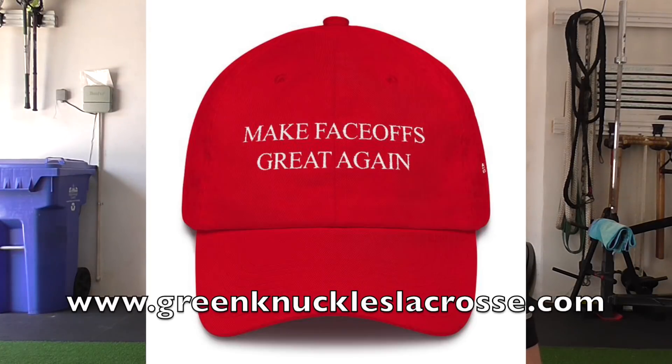That wraps up this video — I hope you guys enjoyed it. If you have any questions on the Boomba Compressor or any cheap head recommendations I should try facing off with, leave them in the comments below. Like and share this video, subscribe to our channel, check us out on Instagram at Green Knuckles Lacrosse, and check out our hats at GreenKnucklesLacrosse.com. Thanks for watching — till then, kids, get them dirty.